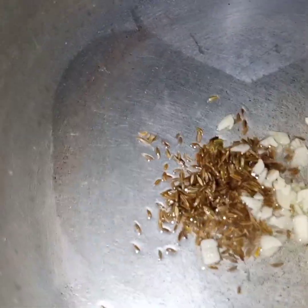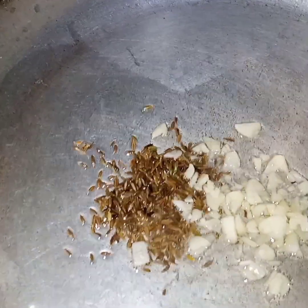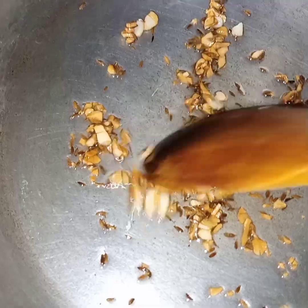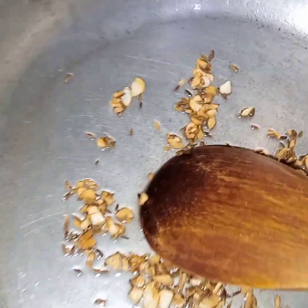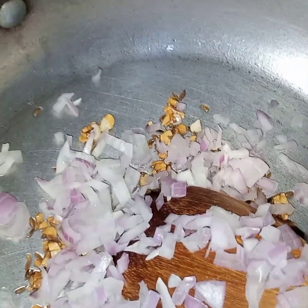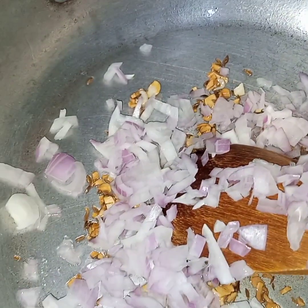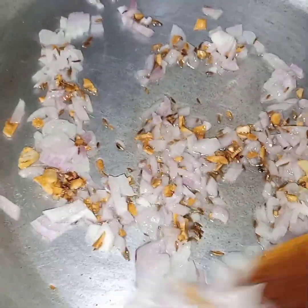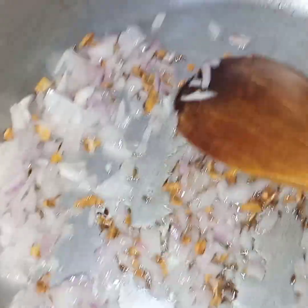I will fry till the garlic is light golden in color. Now here the garlic is light golden in color and I will add the onion. I will fry the onion till it is translucent. Meanwhile this onion is frying, I will mix together the chicken and potatoes.